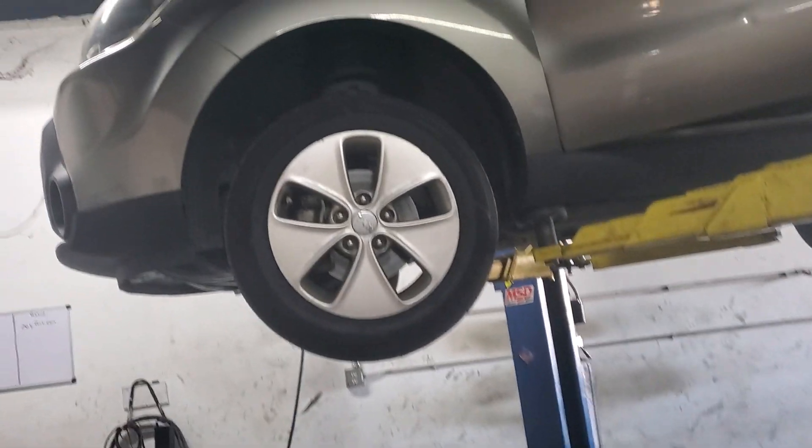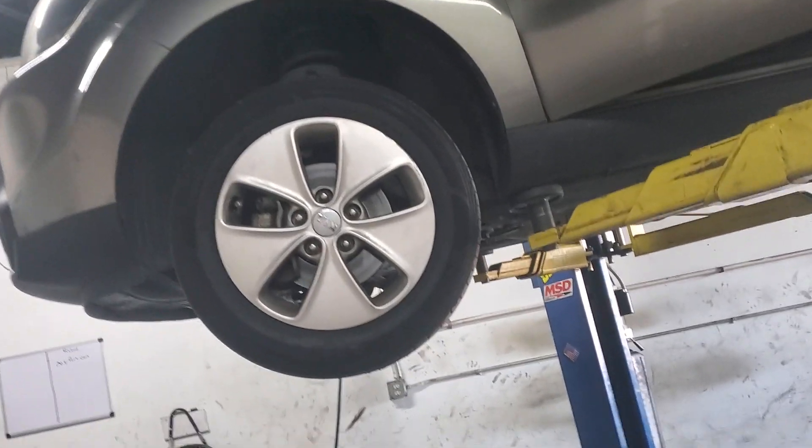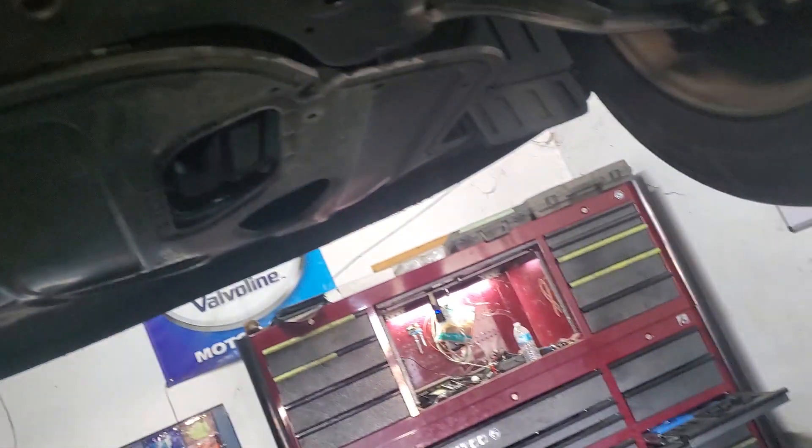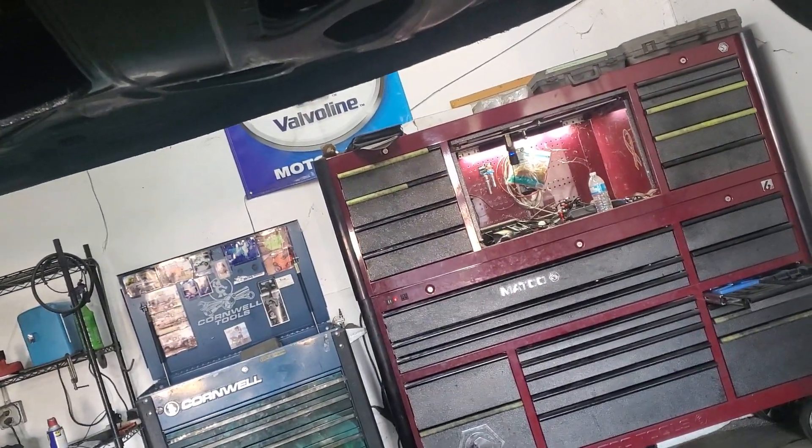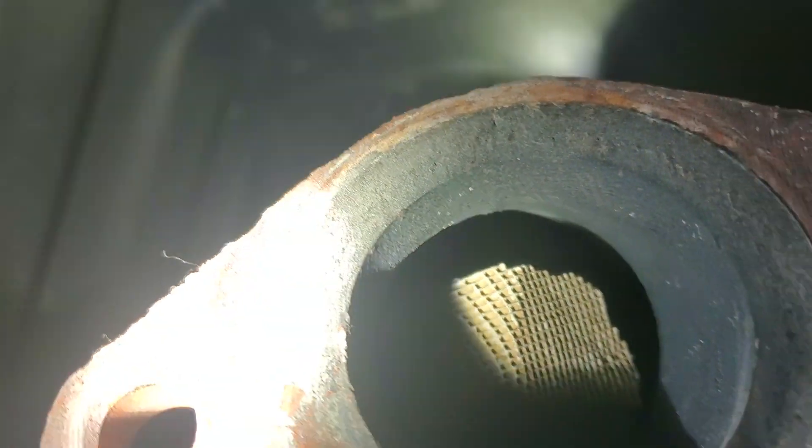Hey guys, Rusty here at Regularly HP. Today I'm working on this 2015 Kia Soul. The guy went and got it diagnosed two months ago for a catalytic converter — he was told there's a recall on this, but he got an aftermarket one. It already came apart. Look at how plugged up that catalytic converter is.